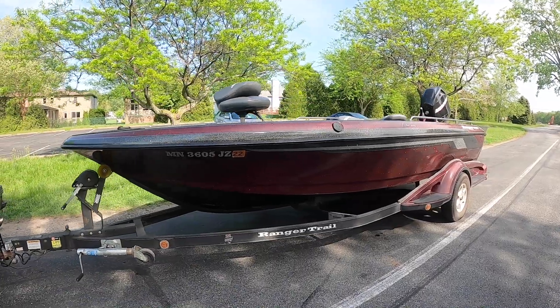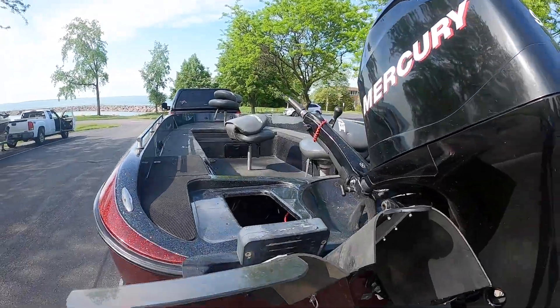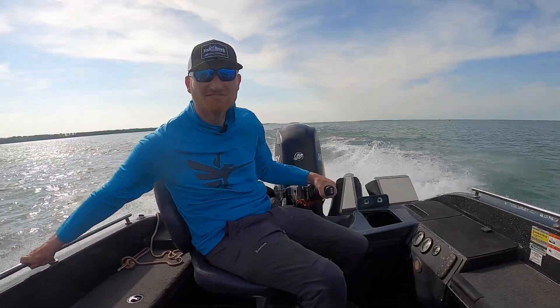Hey, Captain Ross Robertson with Big Water Fishing. You've hopefully seen our videos, shenanigans, podcasts, whatever it may be. Here's what we're doing now if you haven't seen — a project boat. Why would I buy a 20-year-old boat? I have no idea. But we really wanted to have a little tiller boat. They have kind of a cult-like following and they didn't make them that long — the Ranger 618.